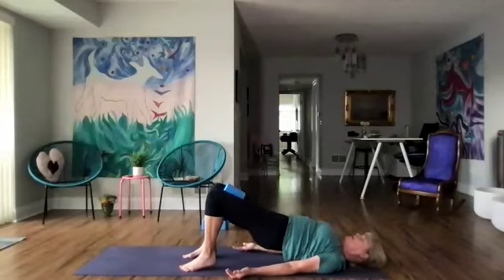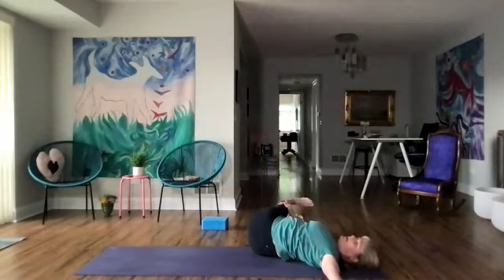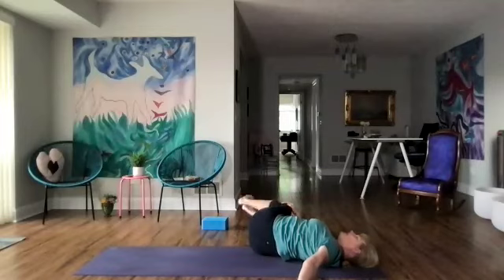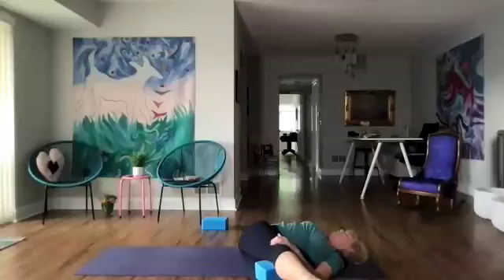Now let's slowly roll down one vertebra at a time and lift the legs up — that block is still in there. Bring our arms out in a T and take the legs all the way down to the right, down to the floor. Squeezing the block, left arm out, lengthen and breathe. Let's take three more breaths. Then bend the legs and lift them back up, straighten them out and bring them over to the left. Right arm reaches out, roll the shoulder down and take three slow breaths.